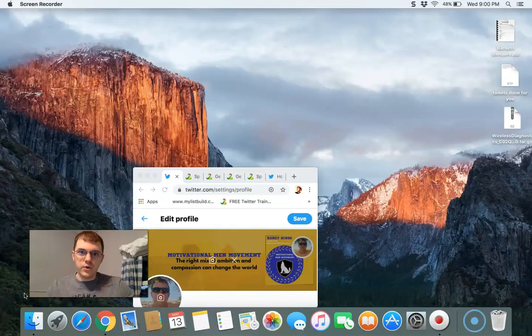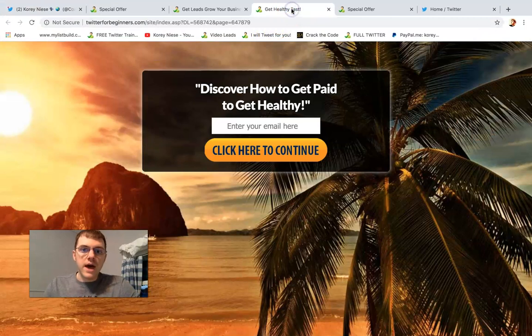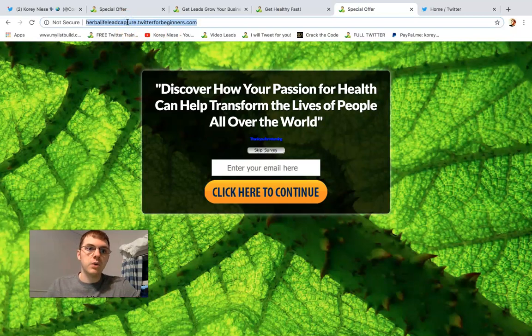Herbalife and Juice Plus recruiting in three simple steps. This is going to be a fast training video. Step one, go ahead and grab your link. This is for Juice Plus. This is for Herbalife. So I'm going to take that URL.